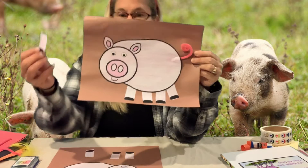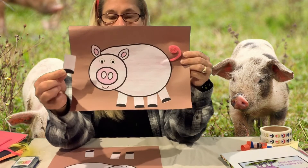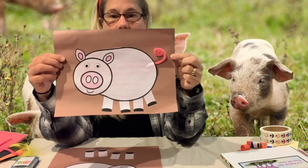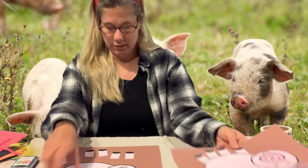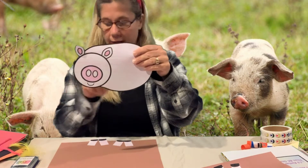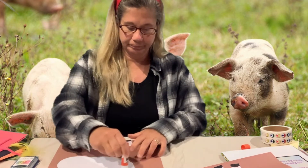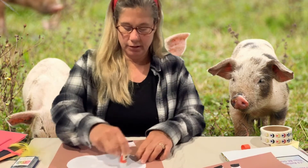I noticed that the pig's legs are a little bit shorter than the cow's legs, so we've got some little piggy legs. We're gonna add some detail with our little curly pink tail and our eyes. The first thing you're going to do is color and cut out your pig head and body, and we're gonna use our glue — remember, whatever glue is easiest for you.